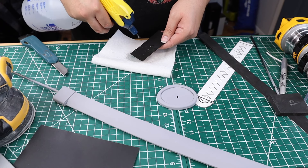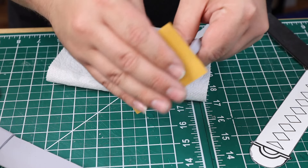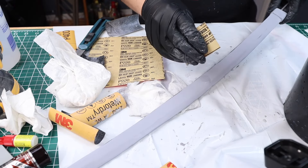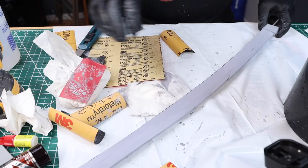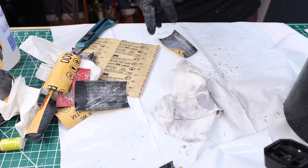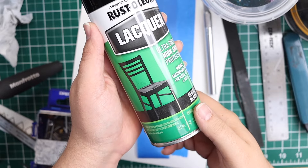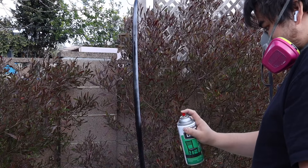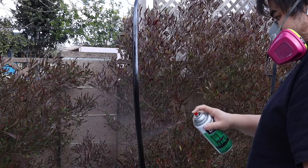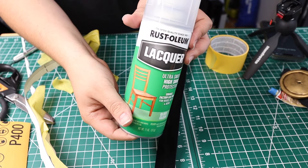Now that the blade and Tsuba were dry I used water and 400-grit sandpaper to start sanding down the pieces. I love filler primer so much because it will actually fill in some of the pores and then I just sand it down and it's pretty smooth before I even get to painting. Now that the filler primer had been sanded down for the sword and the Tsuba, I can put on my first layer of paint. For this I used Rustoleum Black Gloss Lacquer. After a couple of hours I used Rustoleum High Gloss Lacquer Sealer.